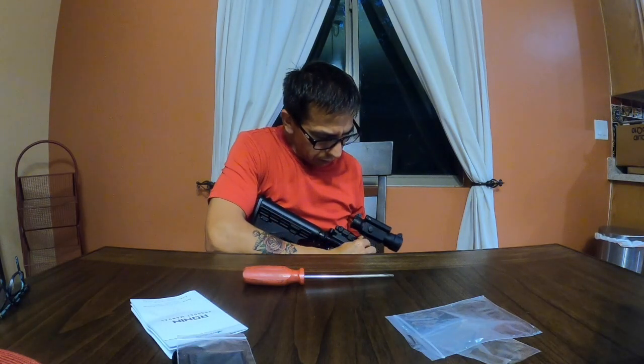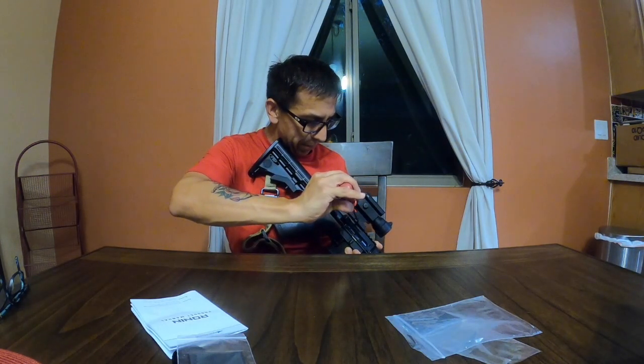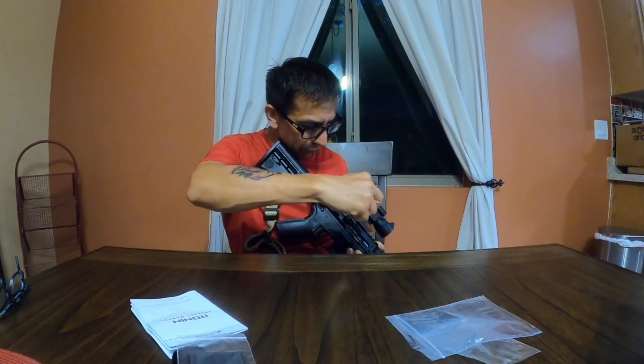Okay, so you can't tighten it without tools — once it gets flush, you're gonna need a screwdriver. Apparently I've got a small screwdriver.